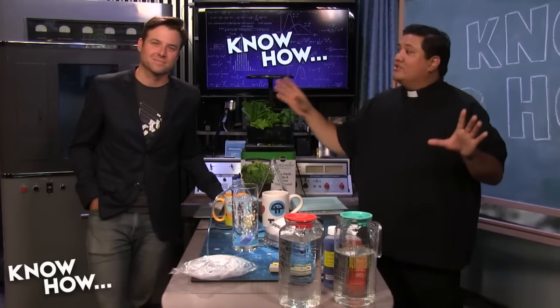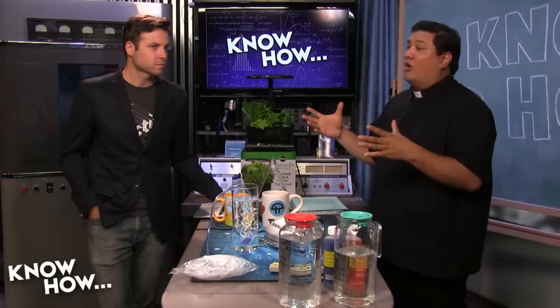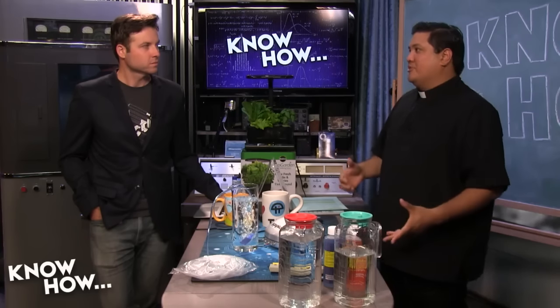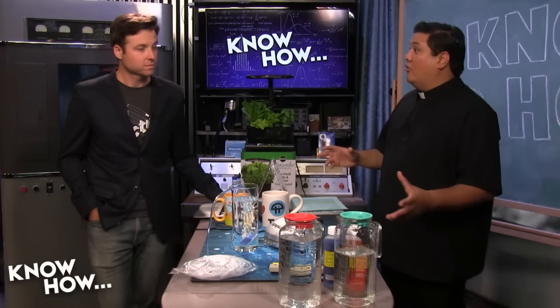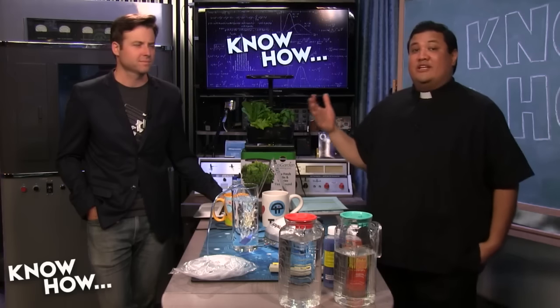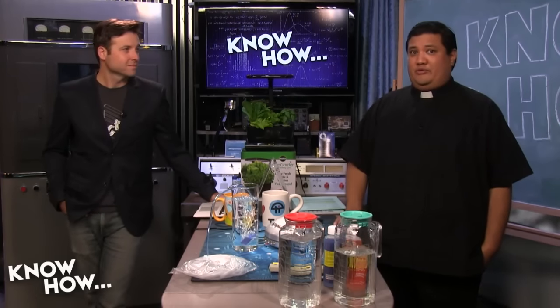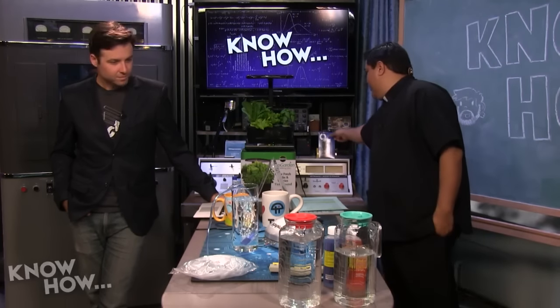When we come back, there is always a question from people who are starting to grow: what happens when I go on vacation? This is always a problem. You could either decide to never go on vacation, or you could take a look at what we played with in the next segment. But first, let's thank the sponsor for this episode of Know-How.